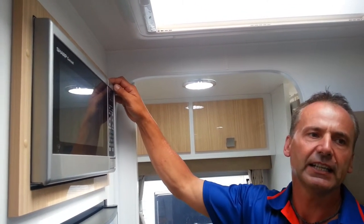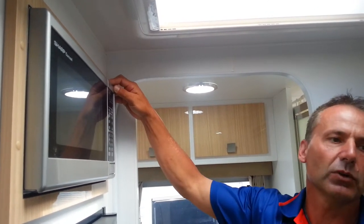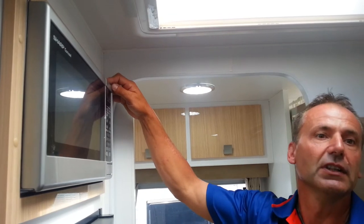These frames can be tensioned up in the event that it ever does come loose. However, we haven't had any come loose in the last few years.